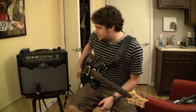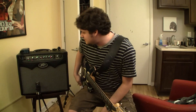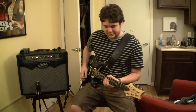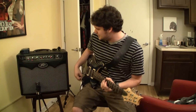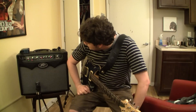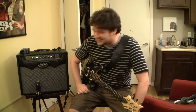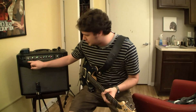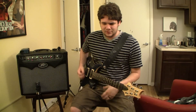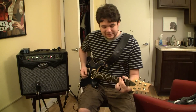So the first one I have here — I've got the little Sanpera foot switch down here. The first one I have set up is a clean model. It's their Fender Twin, and it's set up with the pre-gain all the way up. The low is at about one o'clock, mid is basically at noon, and the high is at about one o'clock-ish. And I'm using their built-in compressor with some delay and reverb to give it a pretty clean sound.